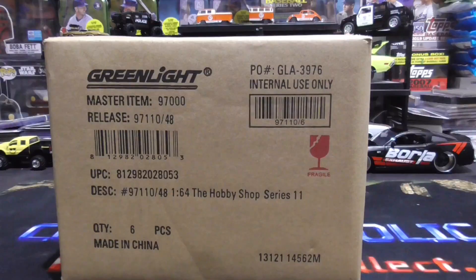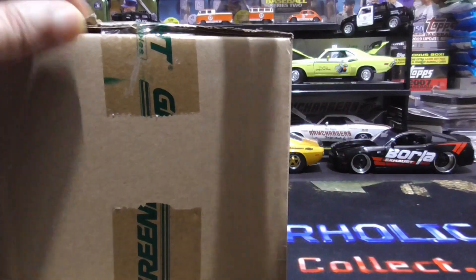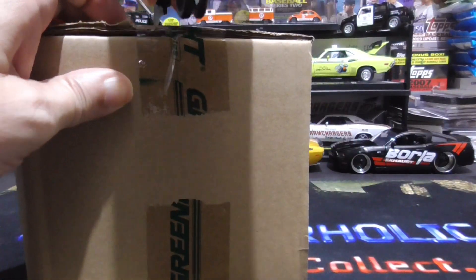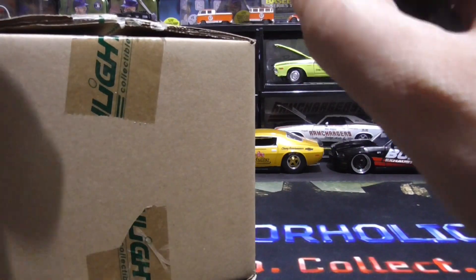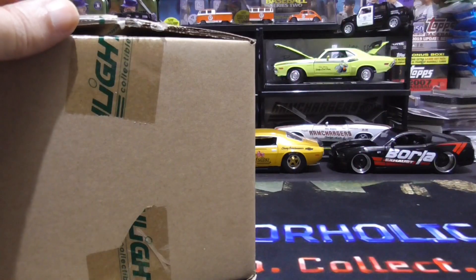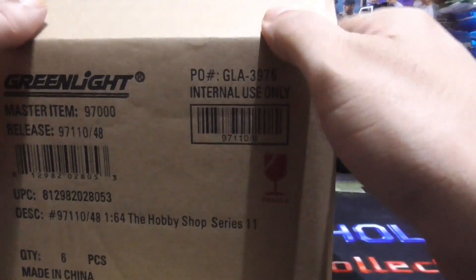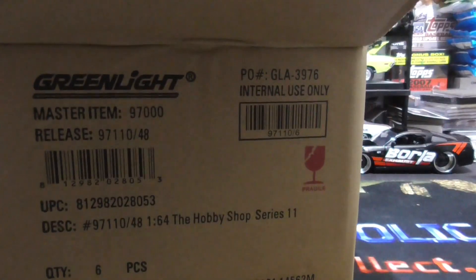Die cast cars. I love opening up these cases, especially when I don't remember what's in them because I got them a while back. The six of them come in a case. Let's open these bad boys up and see what we got.